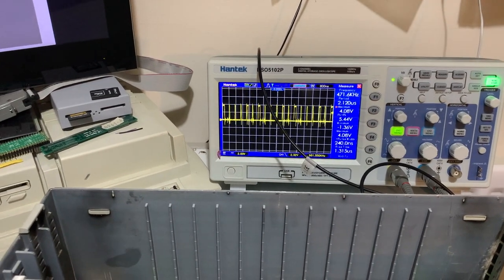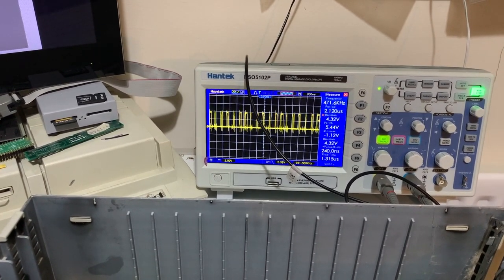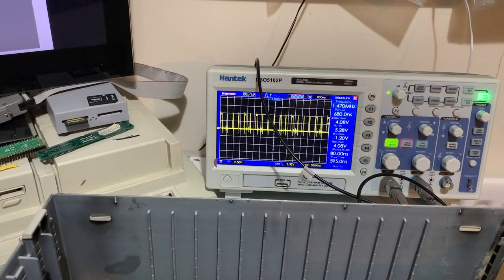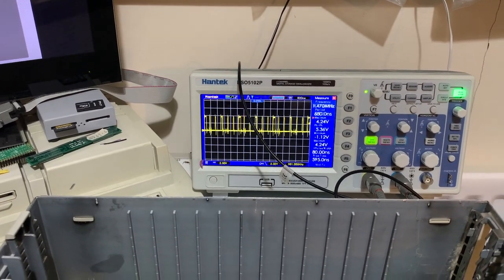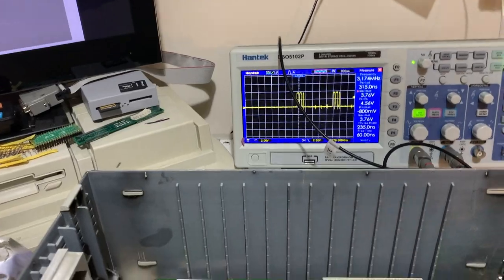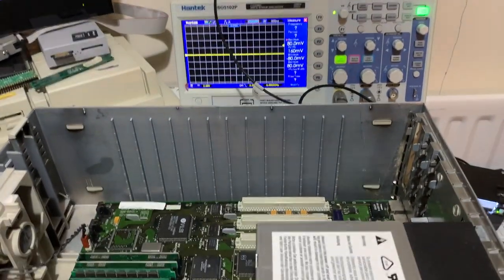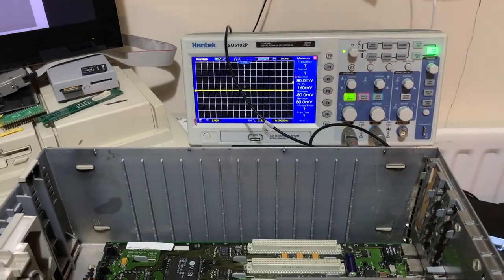So my next thing I'm going to do is extend the power socket off of the board, connect it with a lot of wires so I can relocate the power supply, and then I can get to the chips to check to see what they're doing.